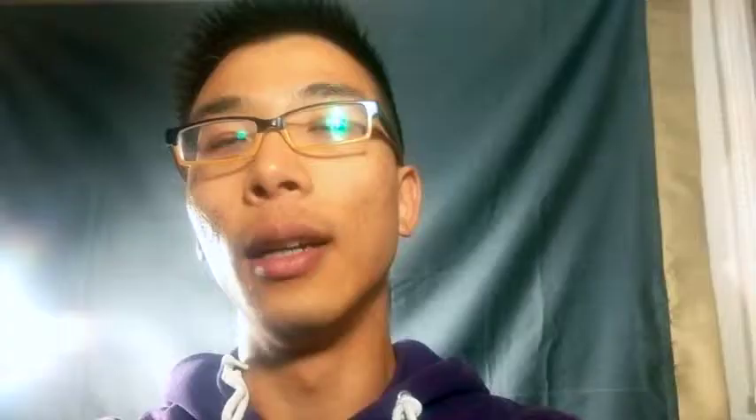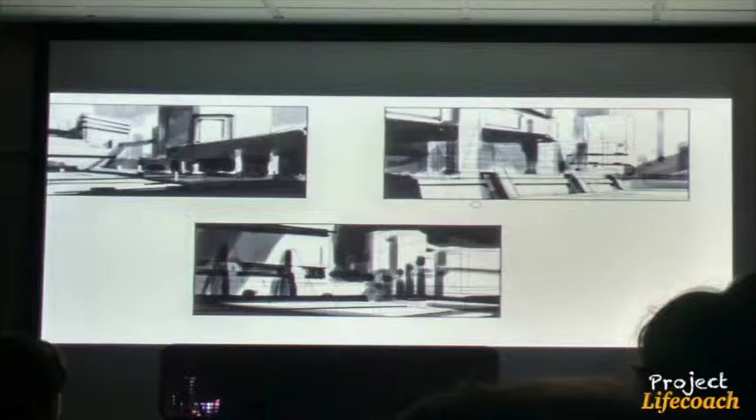Going back to DSSS — deconstruction. There are many ways to paint. I'm going to be using the James Paik method. First you do the sketch — he basically does about 30 minutes on sketches, doing line drawing, perspective, and compositional studies. Then he does research, keeping all his images in a separate PSD file.